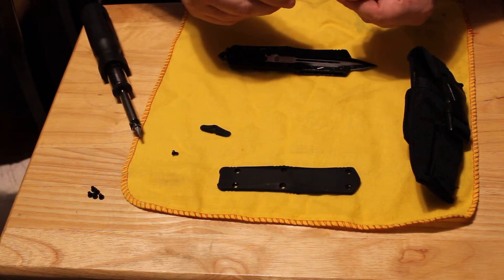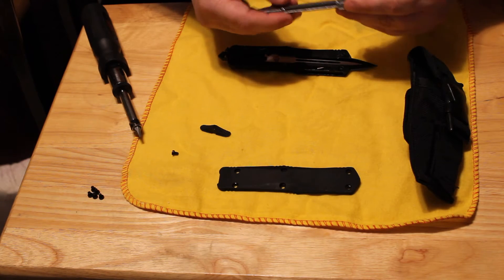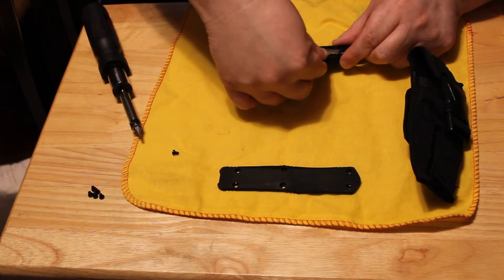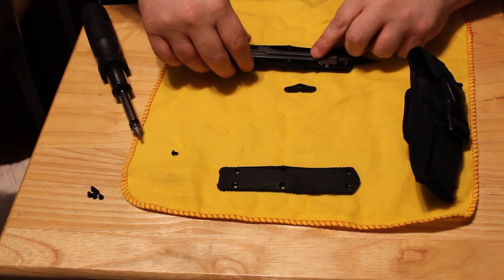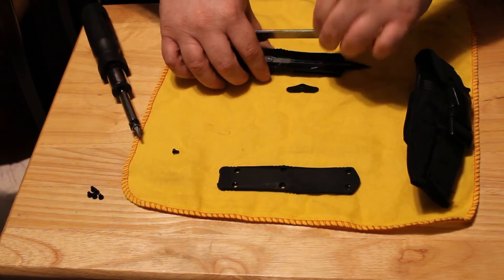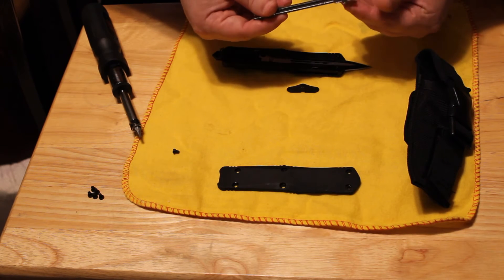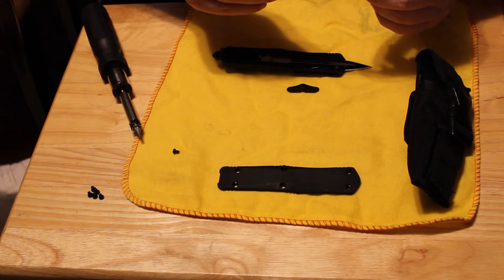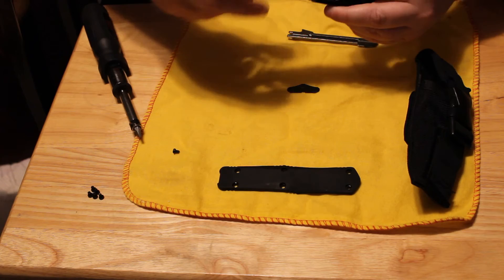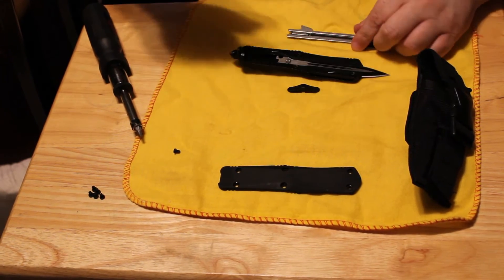The trigger mechanism — the firing mechanism — basically right here, this sets in just like this in the knife. Right here is where your button is, the release and close button. If you look on the spring, one end is shorter and one end is longer down here. The longer end is to fit into this groove cut out in the back of the blade, and that's what makes it go in and out — this spring.